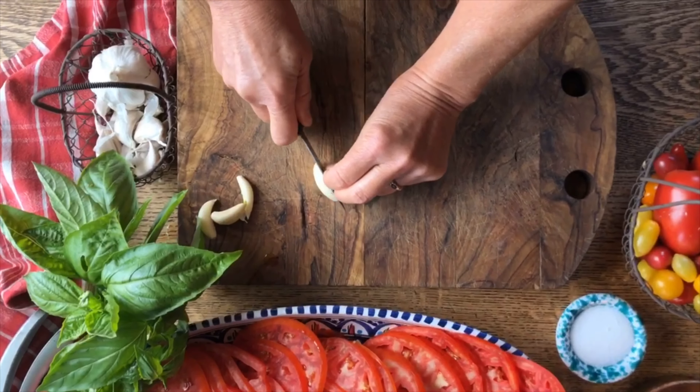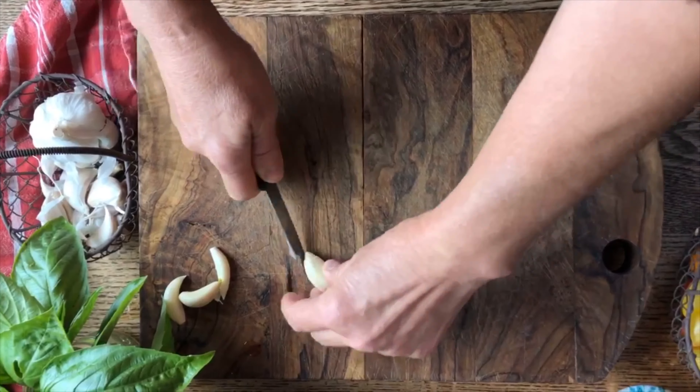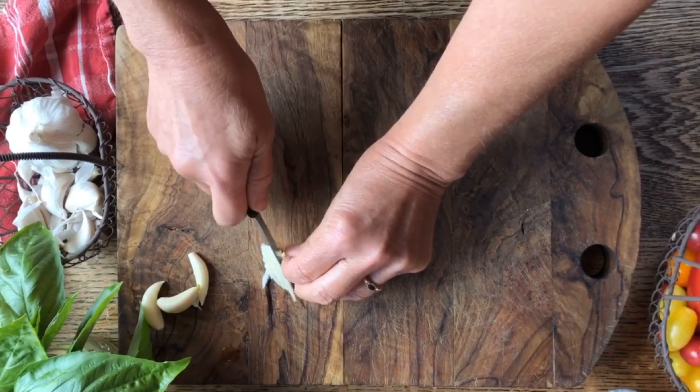Today we're going to make some crostini con pomodorini, which is a great appetizer that you can serve at any time before a meal or even as a snack.